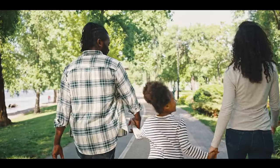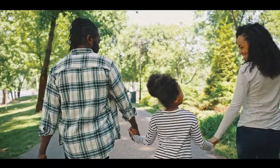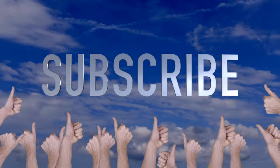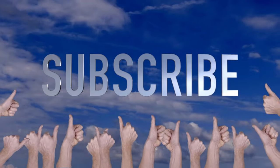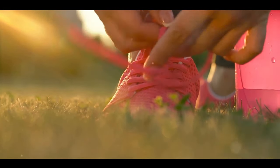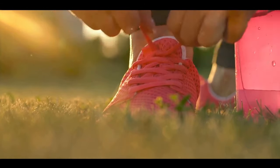Now imagine walking confidently without any squeaks. Sounds tempting, right? Before we dive into the solution, make sure you subscribe to our channel for more practical and stylish solutions. Join us as we unravel a myriad of soundproofing hacks, curated just for you.